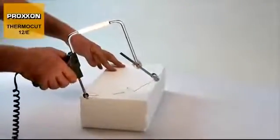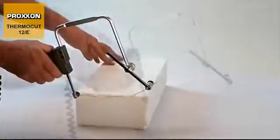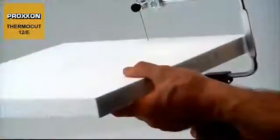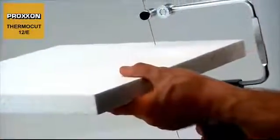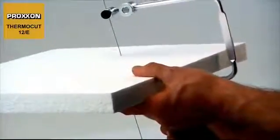In this manner, the hot wire is used to set the required contour which can subsequently be cut easily out of the workpiece. This also means no more frayed edges or particles such as those arising when working with knives and sandpaper.